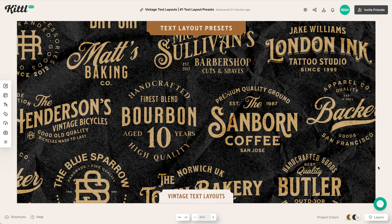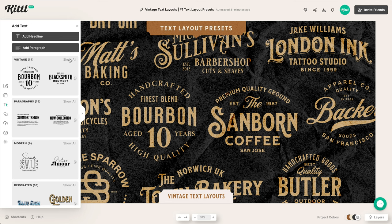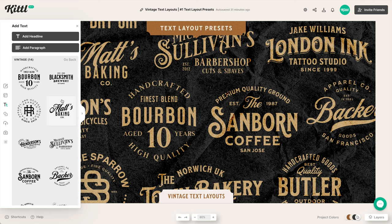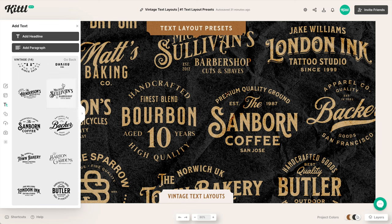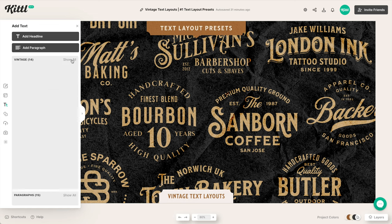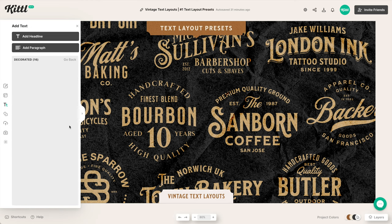I also wanted to quickly show that we have vintage text layouts already ready to go in Kittle. If I click on Text and open the Vintage tab, I can scroll through many different layouts and click them to easily edit them. We also have decorated presets with different colors and font choices that go well together, and of course you can edit those as well.